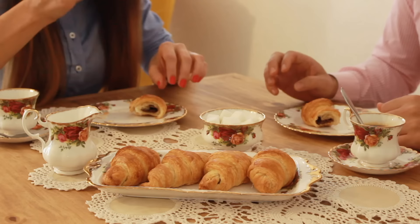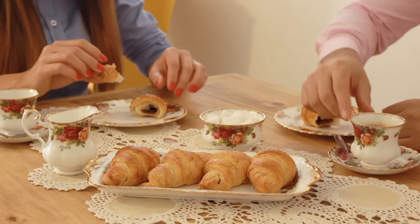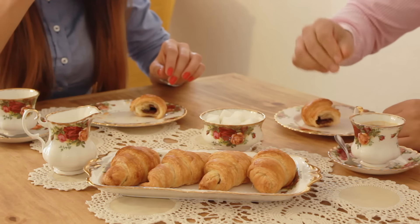The good part is that you can freeze them, so if you wish to have a romantic breakfast on Sunday morning, you can just take these croissants out of the fridge on Saturday night. Enjoy this recipe!